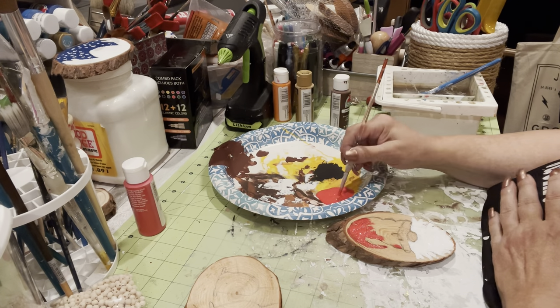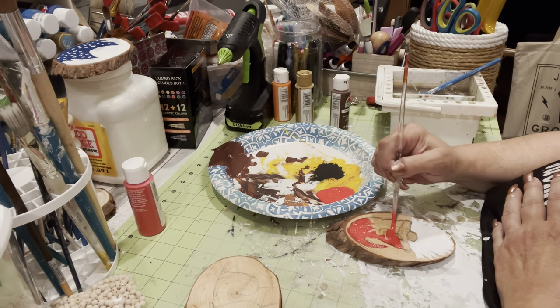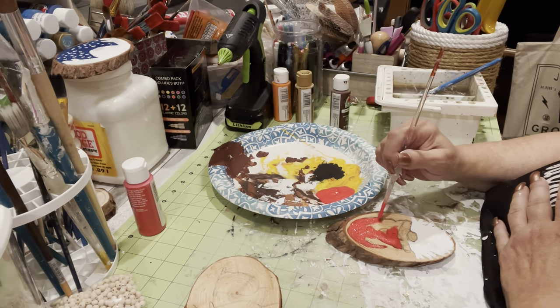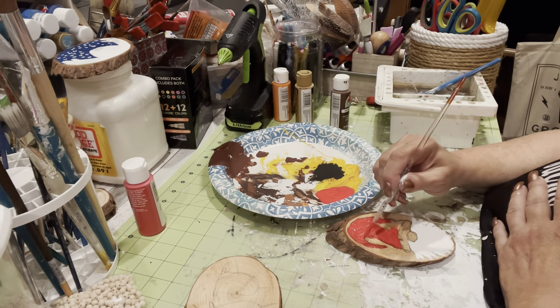Now I'm painting his hat. The chalk paint didn't take as many layers as the acrylic. This is acrylic and it took about three or four layers — it took a while.